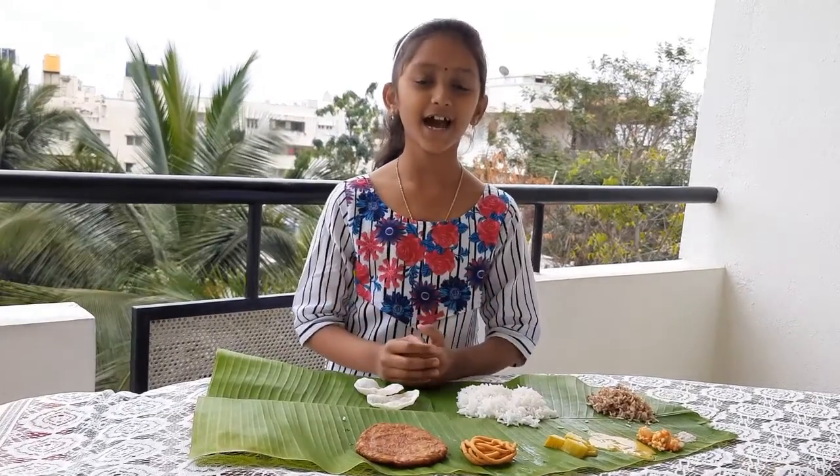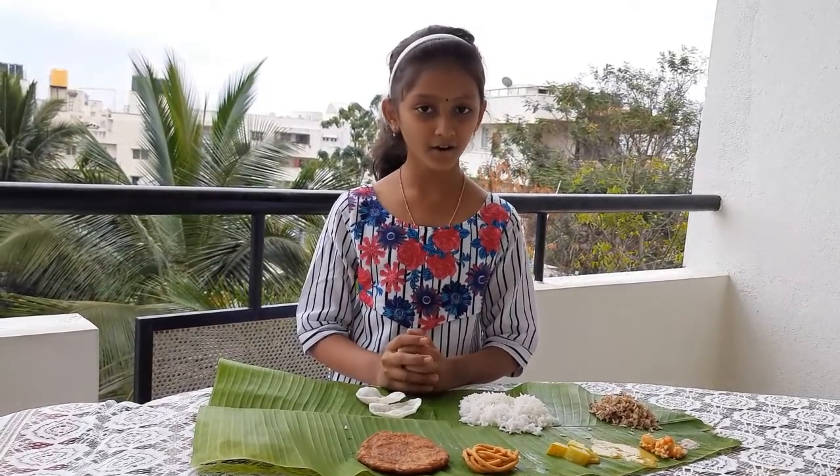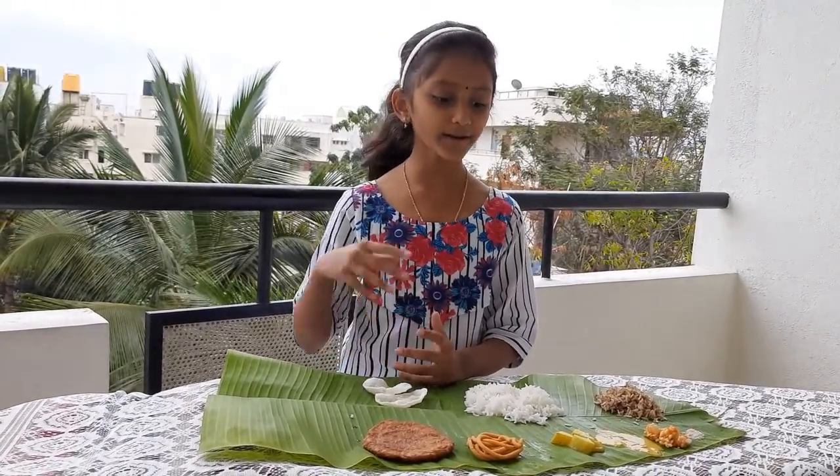Hey Gurudev, my name is Anisha. I am studying in 4th standard. This year our science exhibition concept is Annam Brahma and my topic is Arrangement of Food on Plate.